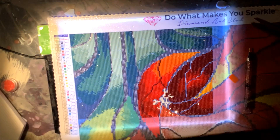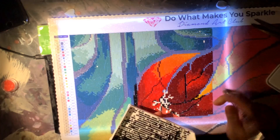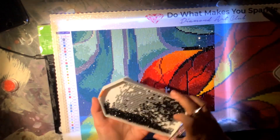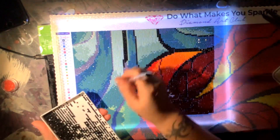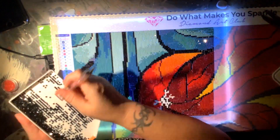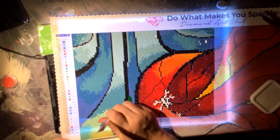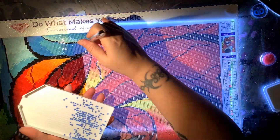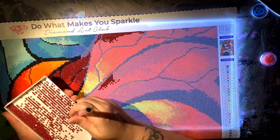I don't know what it is with me and my start to finish videos, but I tend to lose clips and I don't know where they go. I use the same program, I put them in the same location, I do all that good stuff and I still lose clips. So for Lips Like Morphine I lost the very first clip, which was the top left corner of the canvas, and then the very last clip, which was the very bottom right. So I apologize for that. I am going to try and get better — just bear with me.